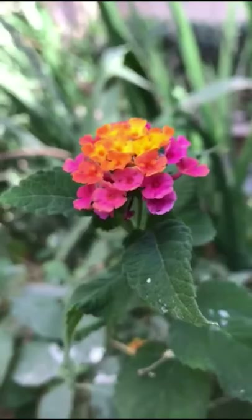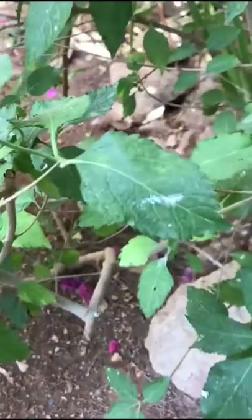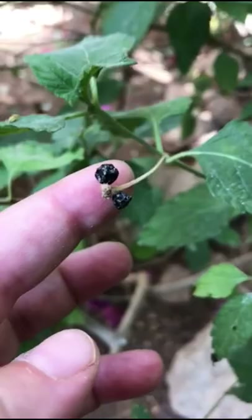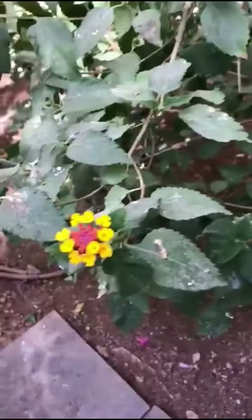There is one edible part of this plant — the fully ripe, black fruits. These have kind of dried up here and there's not much left to them, but at that black stage they are edible. When they are green they are considered toxic, and the rest of the plant also should not be ingested — only the fully ripe black fruits.